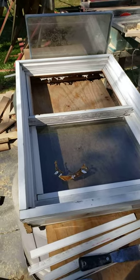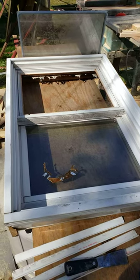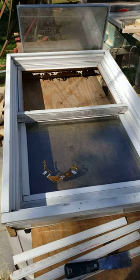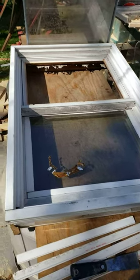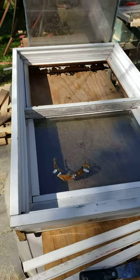This is an Andersen narrow line window, the series 400, about 1995. I had a broken piece of glass and you can order sashes, which are expensive. So I was going to see if I could just get the glass out and then order that. On the outside you've got these little plastic strips that need to come out, and there are two different kinds.